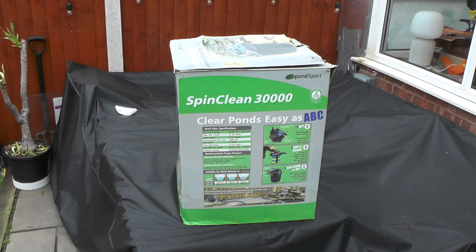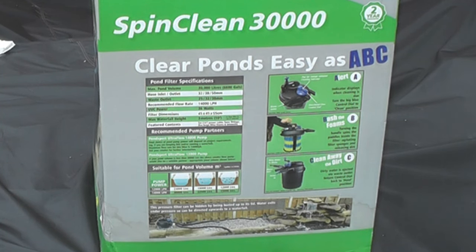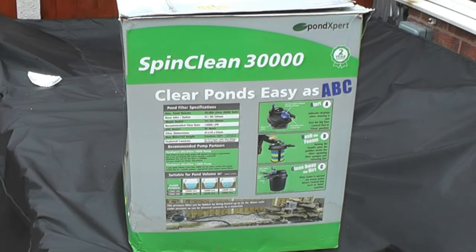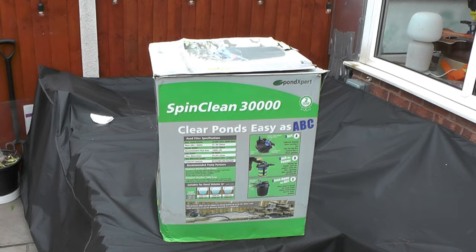The beauty of the PondExpert SpringClean Auto is — as it says on the label — it gives you the flow, the sizes, and the recommended pump flow rate. The recommended pump flow rate is 14,000 litres an hour, so you could comfortably do that with a 20,000-litre pump, but you'd be running that pump at 100%. That's why I'm using a 30,000 pump — hopefully I can just run it at 50, 60, or even 70%, and it will use less electricity. So we'll open the box and have a look inside.